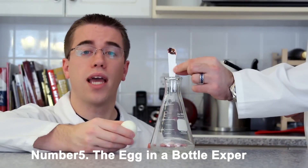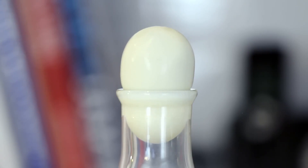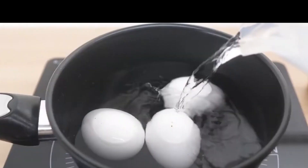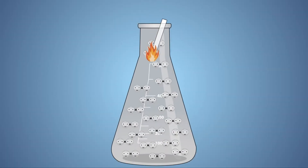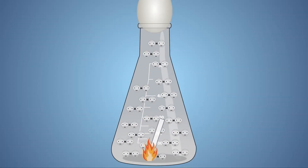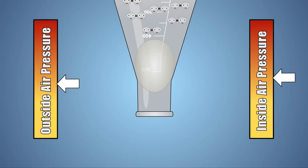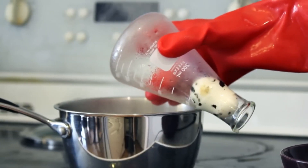Number 5: The Egg in a Bottle Experiment. Through the application of this experiment, the fundamentals of air pressure are presented in a visually appealing manner. First, boil and peel an egg. Then use a piece of paper to start a fire, and while the paper is still burning, place it inside a bottle. Place the peeled egg on top of the bottle as soon as possible. The egg will be sucked into the bottle as a result of the change in air pressure that takes place after the fire is extinguished.